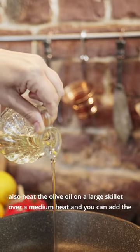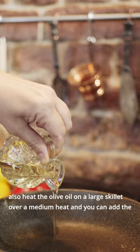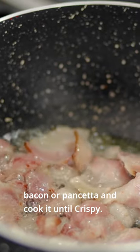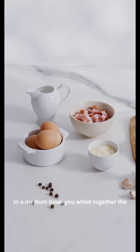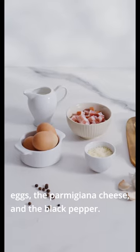While the spaghetti is cooking, heat the olive oil in a large skillet over medium heat and add the bacon or pancetta, cooking it until crispy — that should take about five to seven minutes. In a medium bowl, whisk together the eggs, the parmesan cheese, and the black pepper.